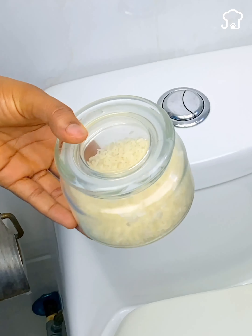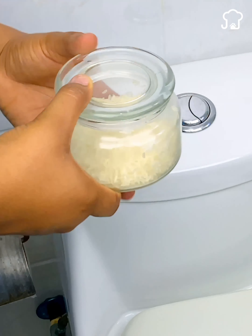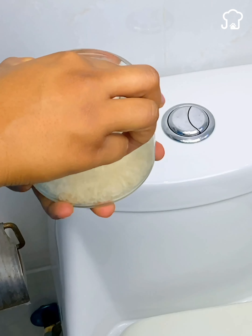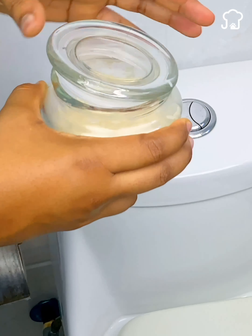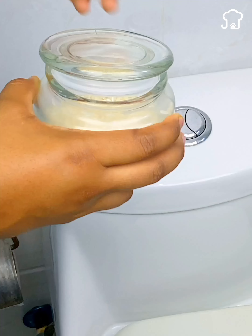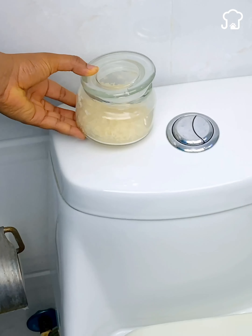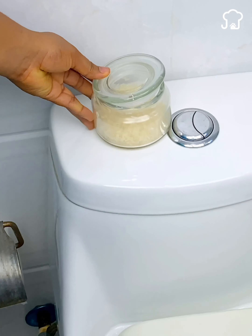The second way is with the glass container. Loosen the lid a little, then identify where you can place it — in my case I will place it right on top of the toilet bowl. Both ways work wonderfully, and you can do whichever you prefer.